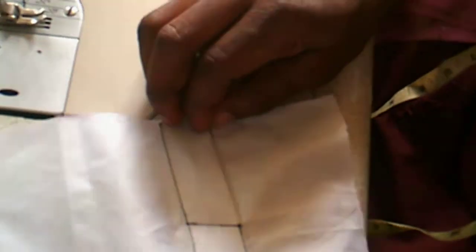Now we are going to insert the cuff of the sleeve to make it a complete sleeve.